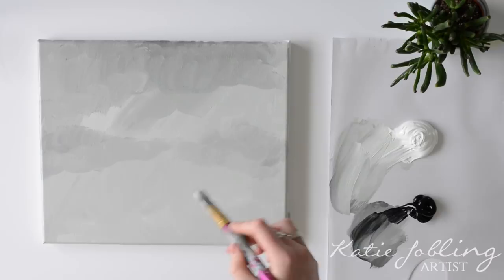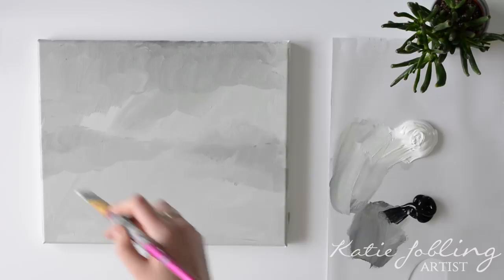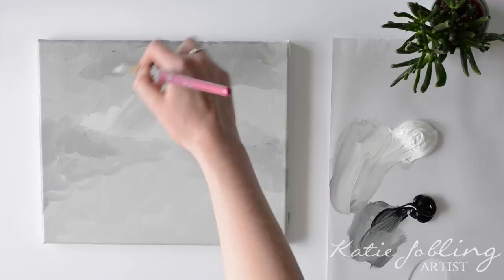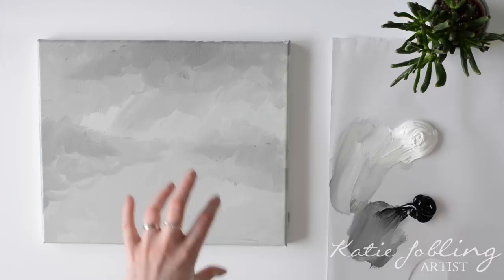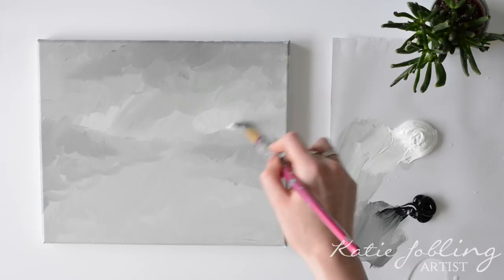We are going to be keeping this quite impressionistic so the video is not too long, but feel free to work a little bit more lifelike if you want on the clouds — there are a lot more blending options if you'd like to take it more realistic. I personally really like a more impressionistic feeling to a painting. So when you've done that a little bit, just wash your brush out in your water. Now we are going to do the same thing with the white — take some white and using that scumbling method, going round and round in a circular motion, just add some white into the clouds to give it a little bit of variety.